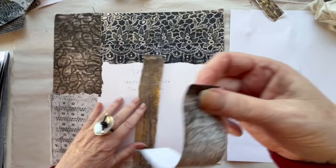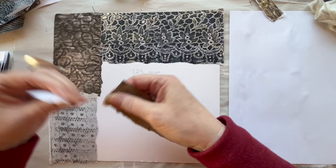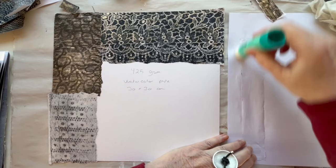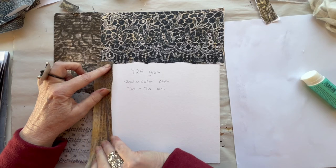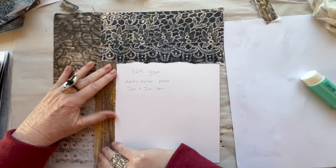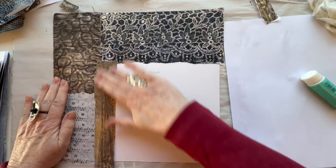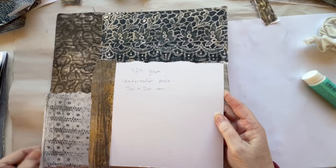I think this piece would fit here. No, that's too much the same. So I think I will put this strip down here. I can put it quite... yeah, that's okay. You can see I put the torn edges facing that way and here is a straight edge, which will be covered in a little while.